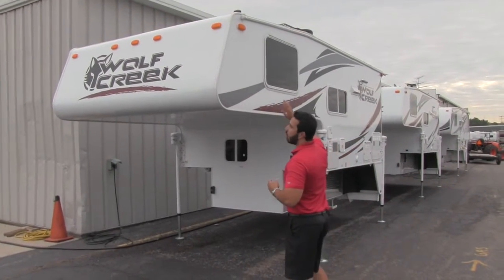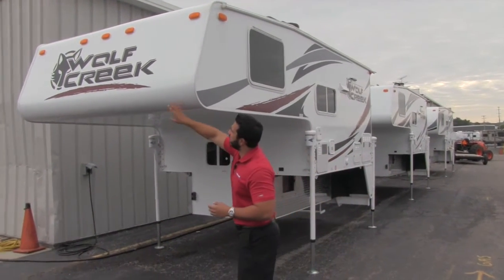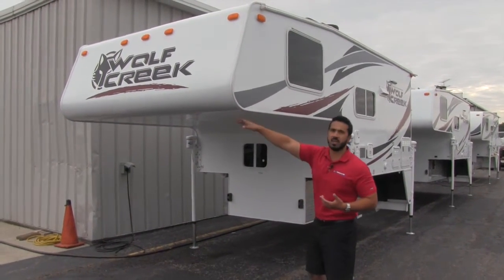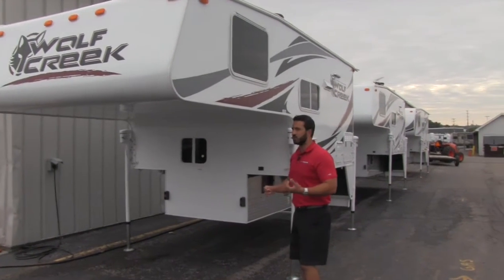And again, full walk-on roof — you can get up there, you can fit 30 people on there, no problem. Very similar to the Arctic Fox right here. Going to be one-piece solid construction. You don't have any seams, which is fantastic — less chance for water intrusion. Definitely going to be a big bonus feature.